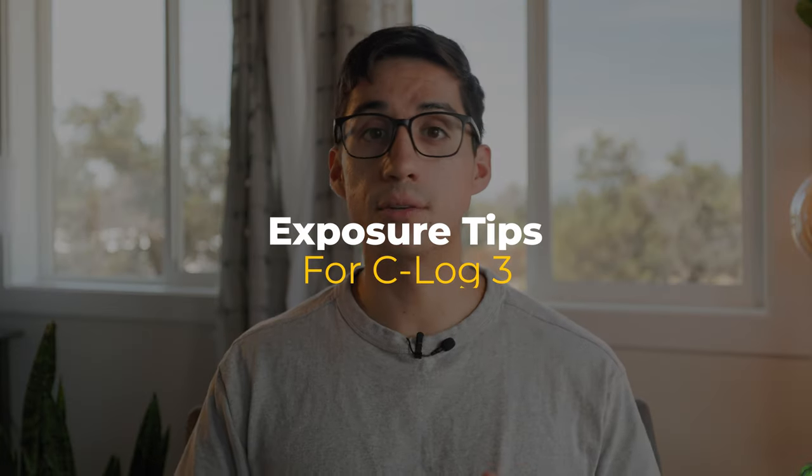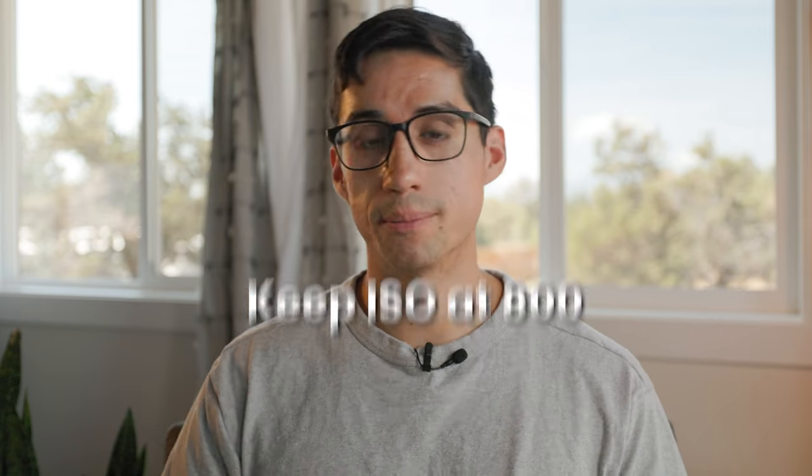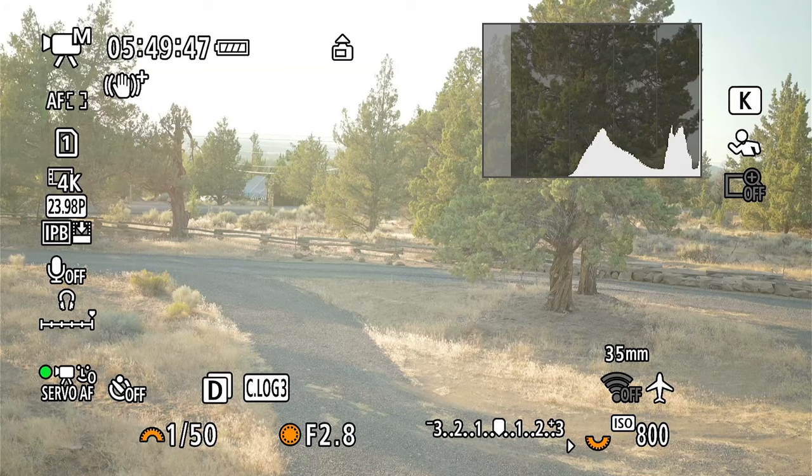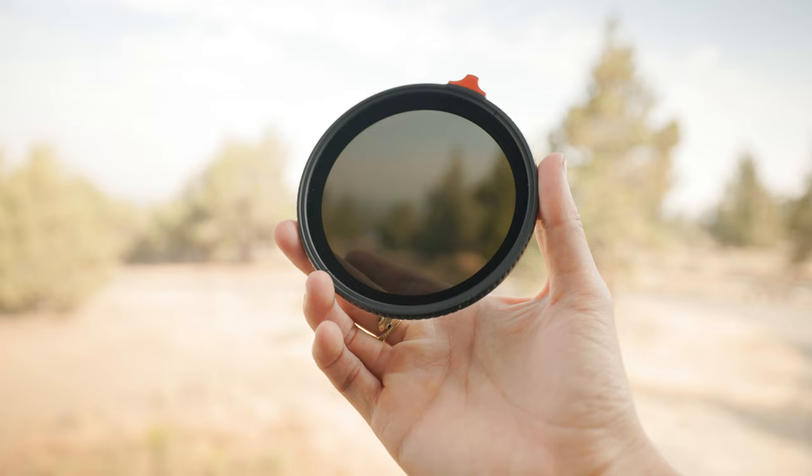Now that we're done with the settings, let me give you a few tips for exposing in C-Log 3. You're not going to want to change your shutter speed, most likely not your aperture, and you definitely don't want to adjust the ISO unless it's a really dark environment. For C-Log 3 to have the most dynamic range, keep the ISO at 800. If you're outdoors, there'll be a lot of light, so you're going to need an ND filter, and then you have three options for adjusting the exposure.